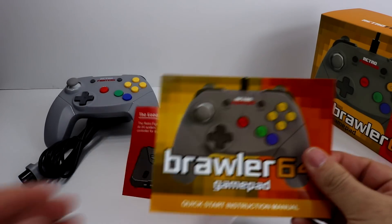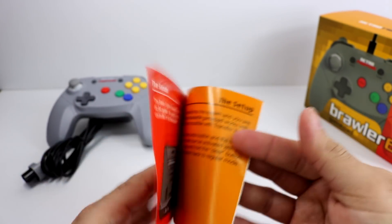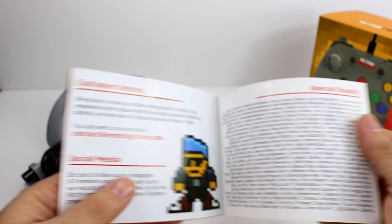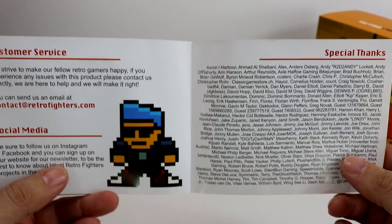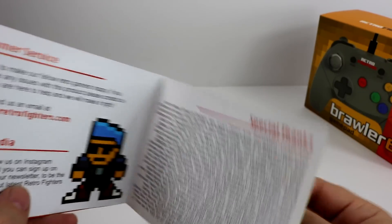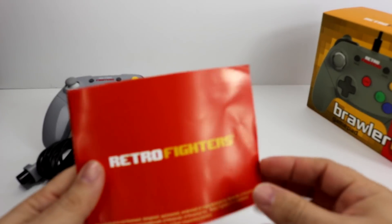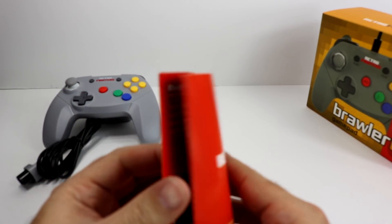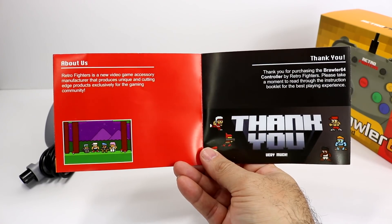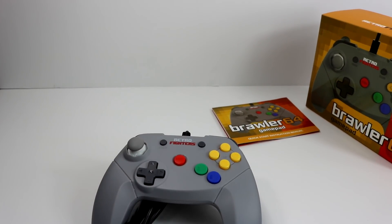It did come with this little manual here. Does not give too much — just a little thank you for purchasing and setup info. Lets you know that it does work on legacy hardware, which is the N64, and a bunch of other information about it. Anything you want to check out, just go ahead and pause. And then there's the controller itself.